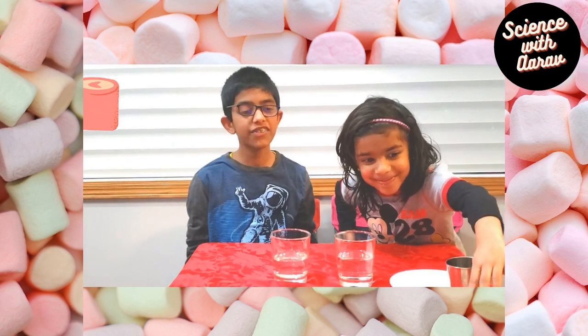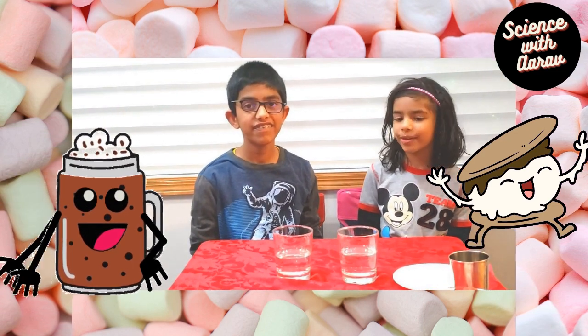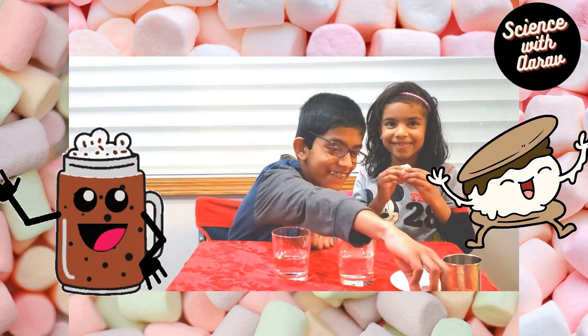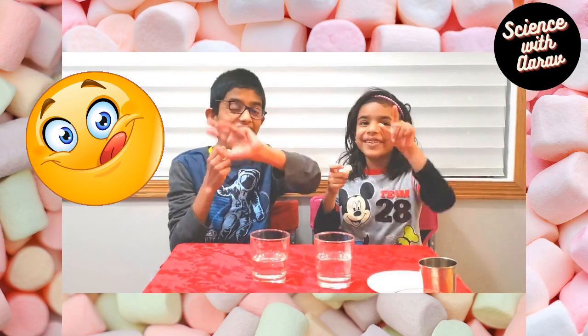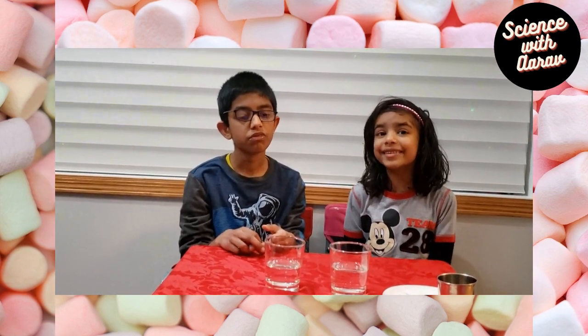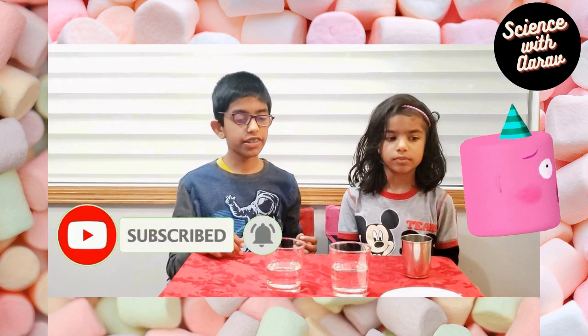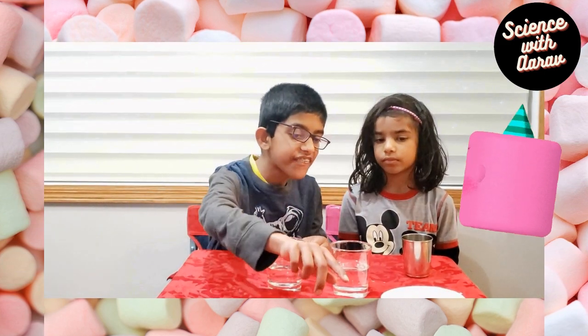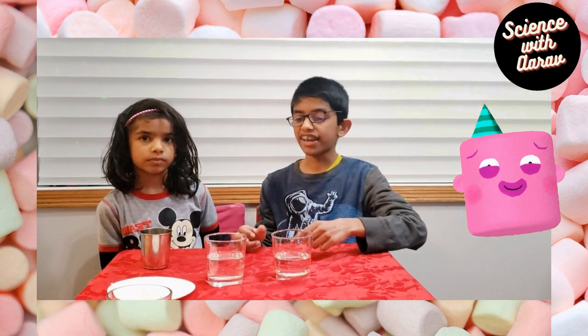For today's experiment we're going to be using some marshmallows. They're really yummy — I like to eat them! Today we're going to do three different examples using marshmallows. Our ingredients are marshmallows, cornstarch, a cup of water, and some oil. Okay, so let's do it!